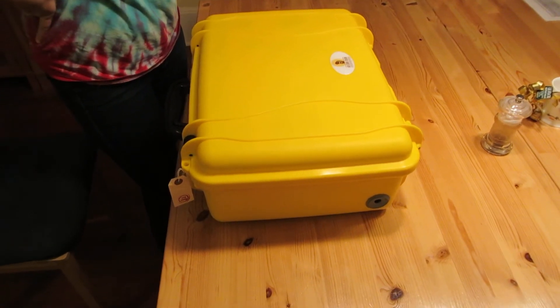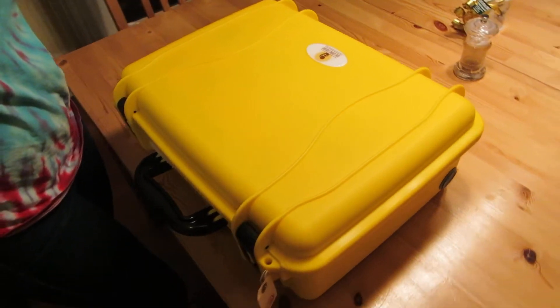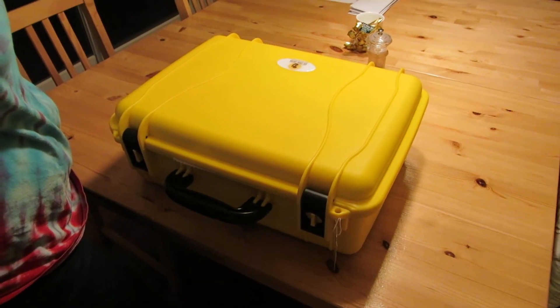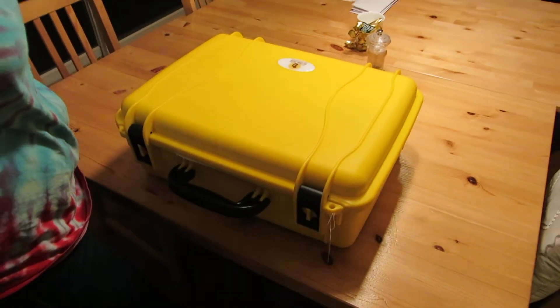It's solar-powered and you're taking it to Tanzania to install it in clinics where they don't always have electricity at night. Show me how it works.